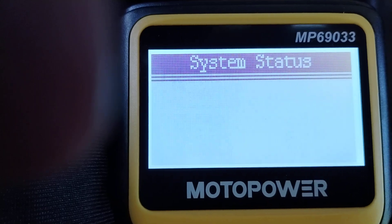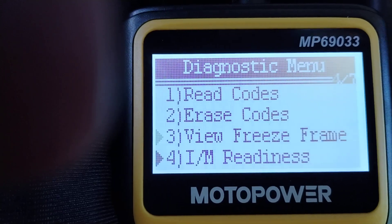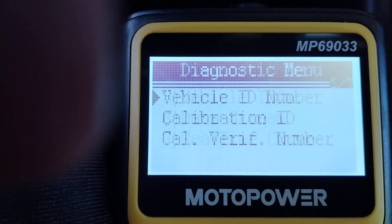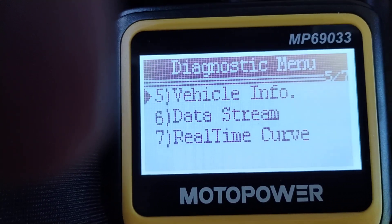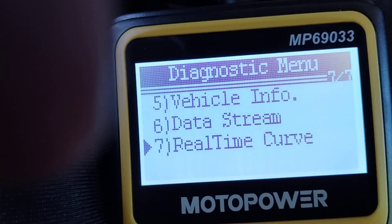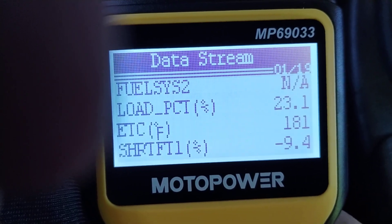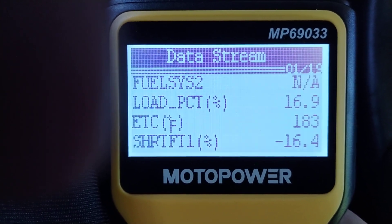It's in the OBD menu. There's also vehicle info — it says turn key on with engine off, so we won't do that now. Here's real-time data stream — the really juicy stuff. Fuel system 2: N/A. There's the load percentage again; you can see that moves with engine RPM or throttle action. ECT — engine coolant temperature — is 185.